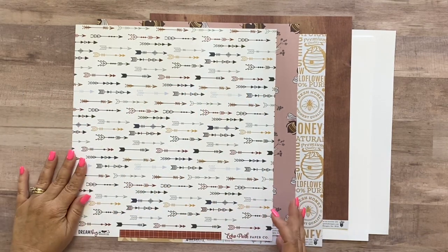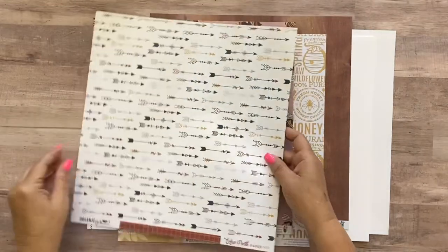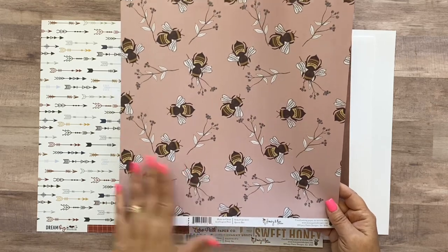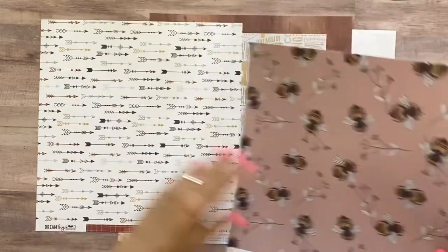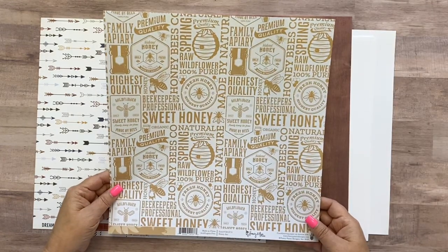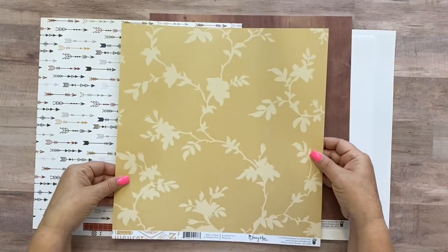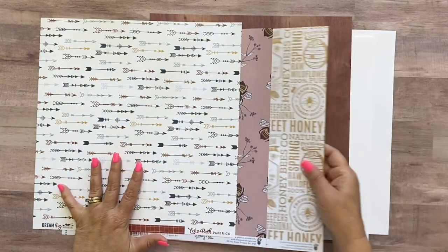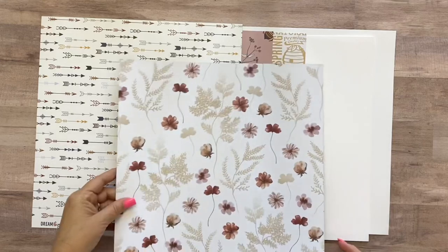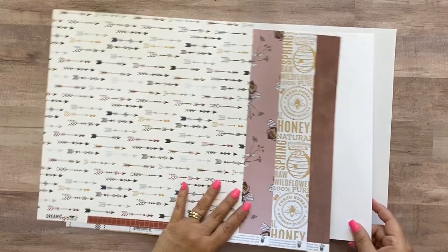Let's go over the papers. You're going to get this Echo Park Dream Big Little Boy paper called Adventurous Arrows — it's grid on one side and arrows on another. Then you're going to get this Fancy Pants Honey and Bee Queen Bee paper with bees on one side and a stripe pattern on the other, and Fancy Pants Honey and Bee Honey Jar paper with honey text art on the front and a honey color on the back. Then this Fancy Pants from the Pink Meadows line — I really love the wood grain. The back side is floral but we stick to the wood grain, plus two sheets of smooth white cardstock.